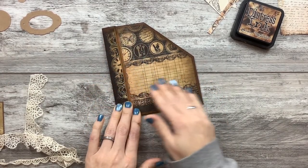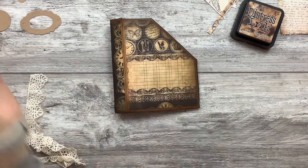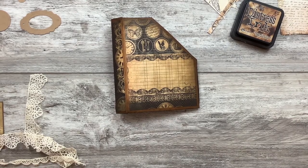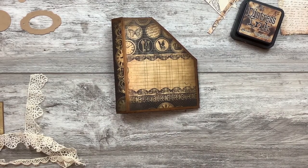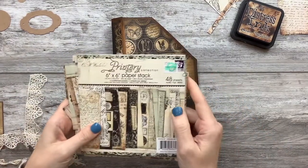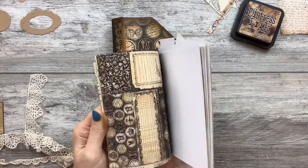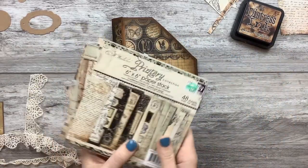I thought I could just take it apart. I love this paper — it's by Prima. It's old. It's the Printery collection. I love it. I had the whole 12x12 that I've hoarded.